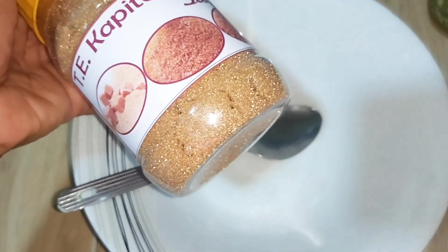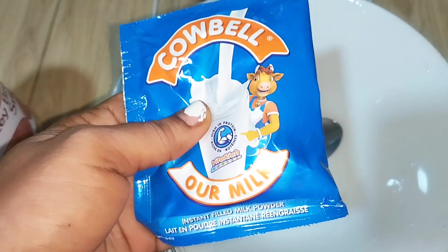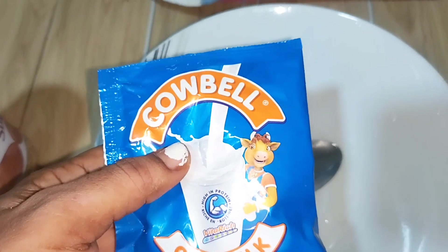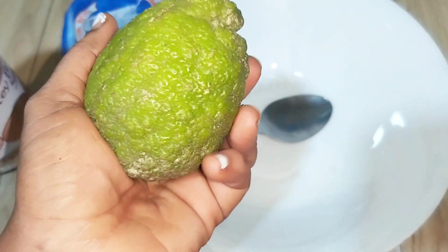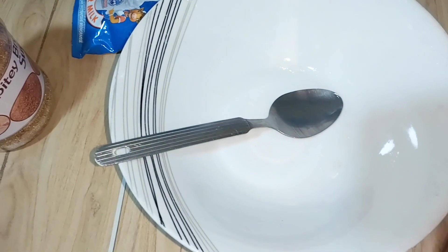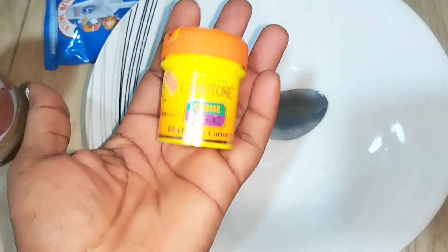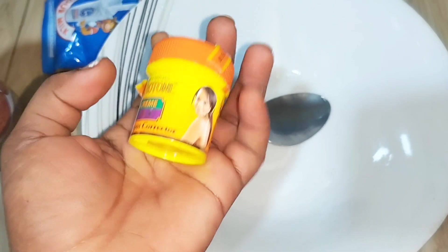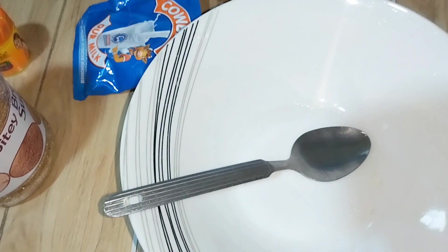The first thing I use is brown sugar — I use half of it, not all. Secondly, I use powder milk; you can use any raw powder milk. I'm also using two lemons. And then the most important one is my carotene face cream — if you don't have carotene face cream you better get some, because this is the main ingredient for this remedy. Next I have my turmeric powder.